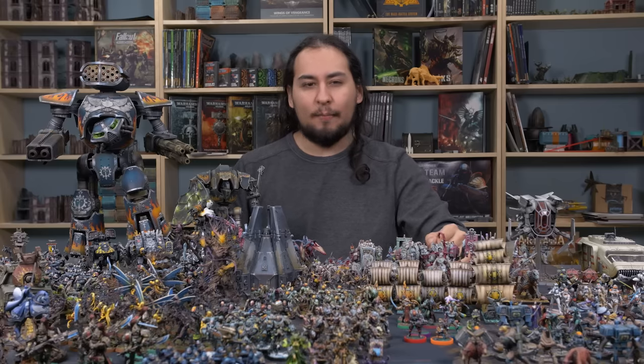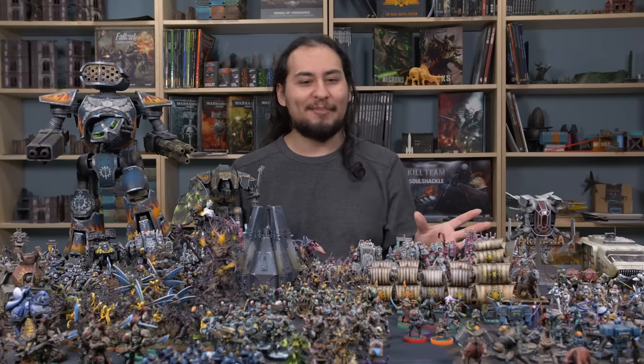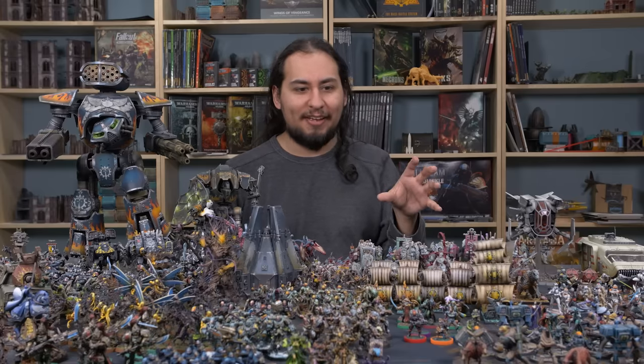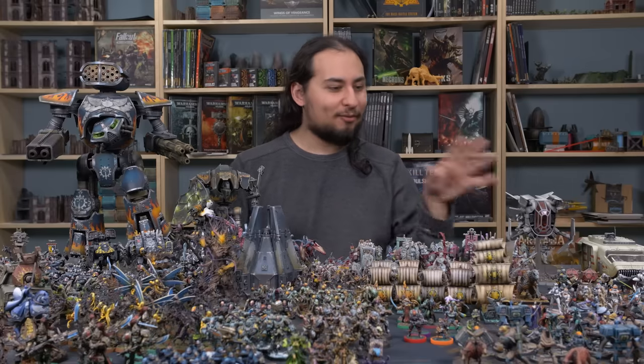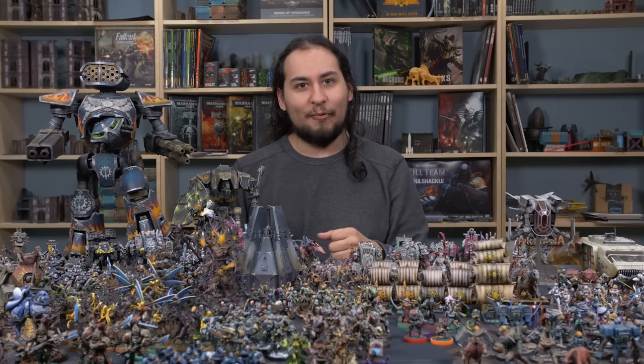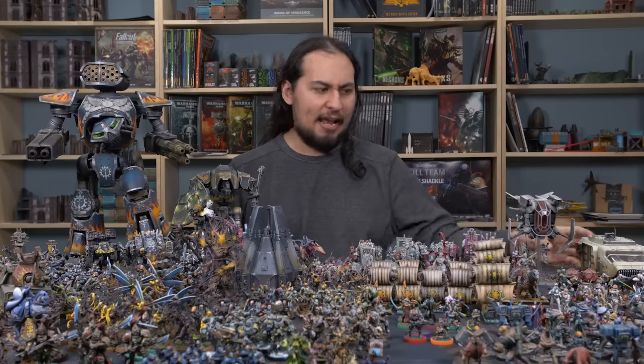It was really fun to paint up those miniatures. I don't paint a lot of board game minis because board games go in cycles - we play it a lot and get really into it, and then we switch to Kill Team, then to Warhammer 40,000. We're probably going to switch to Warcry because Warcry is a really fun game - I've only played it a couple of times but those times were really fun.